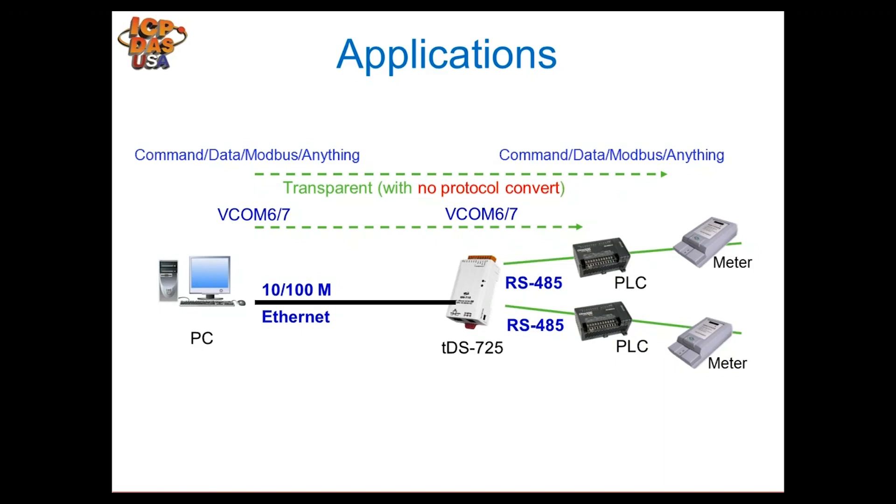The VxCOM driver, installed on each PC, adds virtual comports to the computer's registry — for example, COM6 and COM7. When you open a software package and connect to COM6, you're talking to devices on one TDS port; COM7 talks to devices on another. This is great for devices within the office network that aren't directly connected to the computer. You can communicate with devices in different rooms across the Ethernet network, all from a central location.